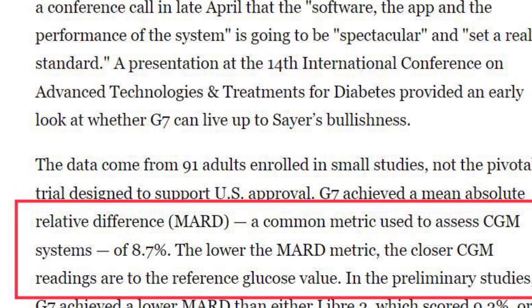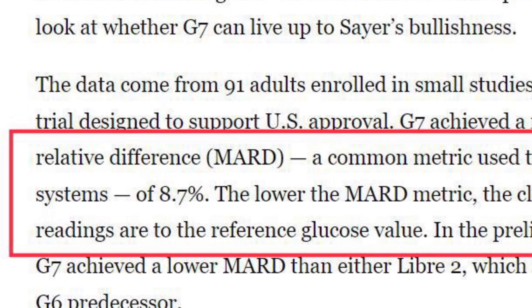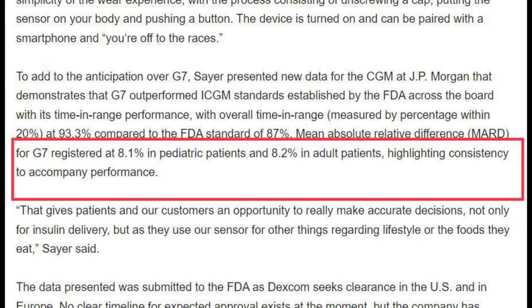When we compare that to the Dexcom G7, there's a pretty big difference. The current model, the G6, is at a 9.0 MARD score, which is very good. Now the G7 that's coming out is going to have an MARD score of 8.7 — again, lower is better. That was from a 2021 study. But there was an even more recent study released just a week or two ago showing an MARD as low as 8.1% among pediatric patients and 8.2 among adult participants. That's almost a full point better than the Dexcom G6. So the G7 is definitely taking the win here for accuracy.